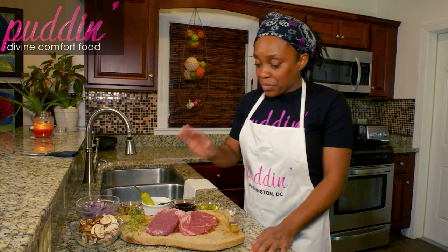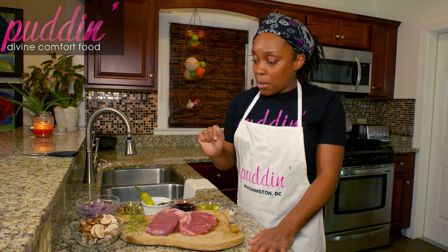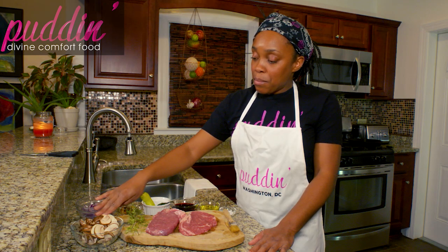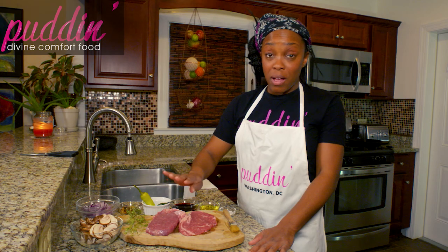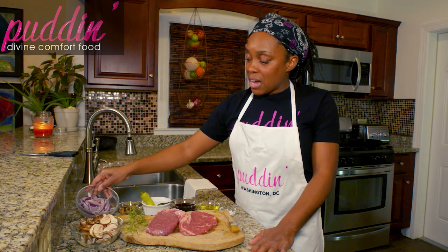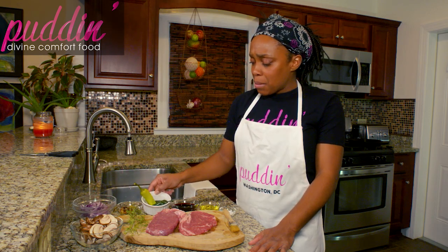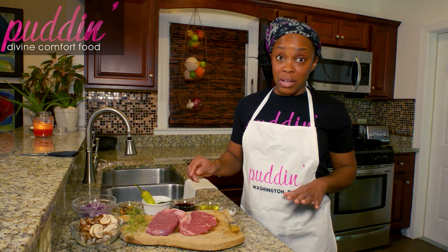Today what we have here is two ribeye steaks. We're also going to add some rosemary, some baby portobello mushrooms — you can use white mushrooms as well, it's not a big deal. We've got about a half of a small onion.